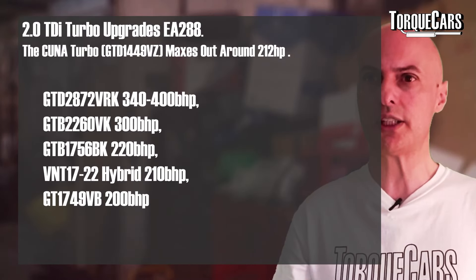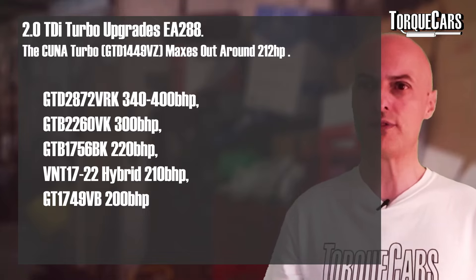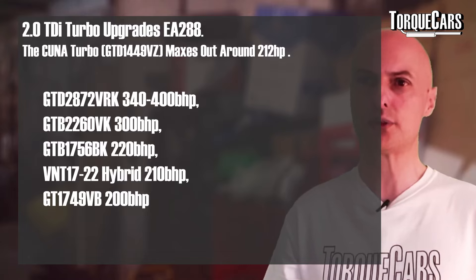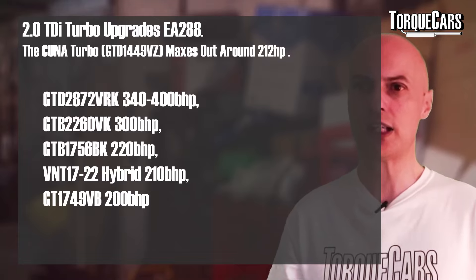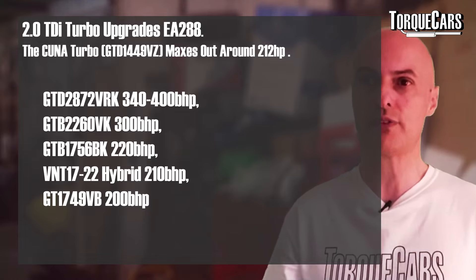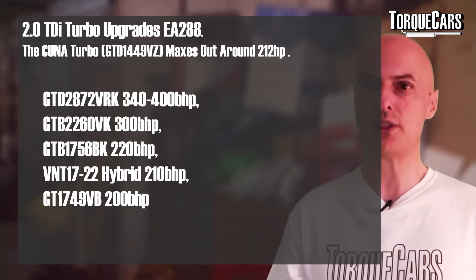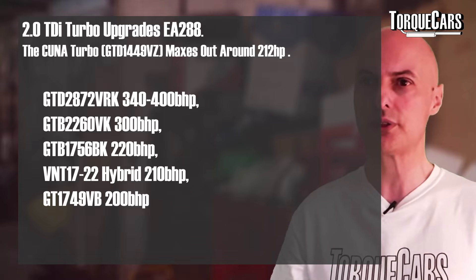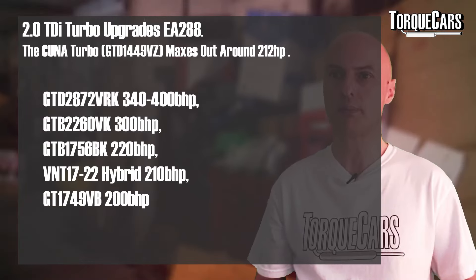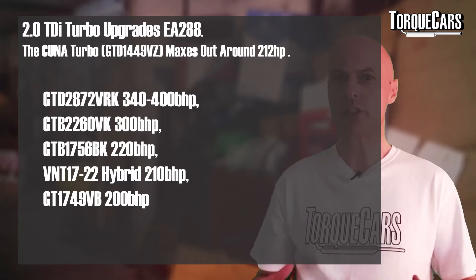For the EA288 there are quite a few turbo upgrade options: the GTD2872 VRK, generally good for 340–400 bhp; the GTB2260 VK, peaking at around 300 bhp; the smaller GTB1756 BK at 220 bhp with a really nice low-end spool-up, making it best suited for everyday driving; the VNT1722 hybrid turbo, good for around 210 bhp; and the GT1749 VB, another 200 bhp option with a very favourable spool-up profile. Think carefully about the spool-up profile and where you want the power band to sit.